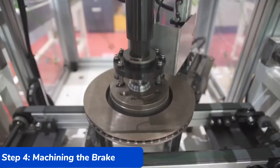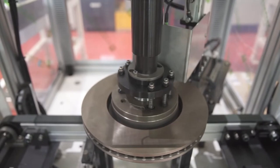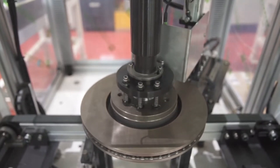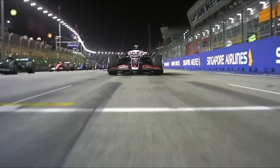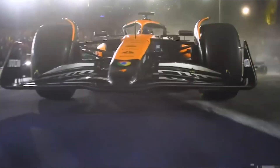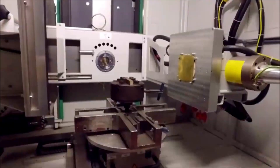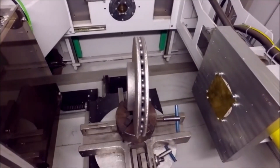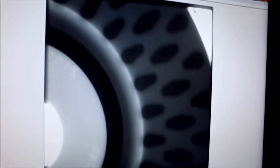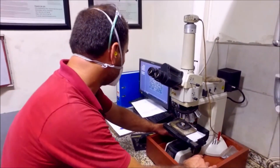Step 4: Machining the Brake Disc. After the curing process, the brake disc has taken on its solid form but is far from a finished product. The next step is machining, where the raw brake rotor is meticulously shaped and refined to meet exact specifications for high-performance use. Precision CNC machines cut the disc to the perfect size, thickness, and shape, ensuring the surface is completely flat and smooth for even wear during braking. Slots and vents are also machined into the disc to improve airflow and cooling — essential for maintaining performance during high-temperature braking and preventing brake fade or failure.